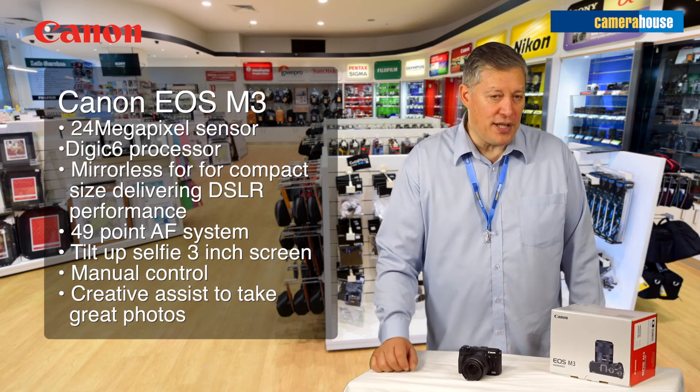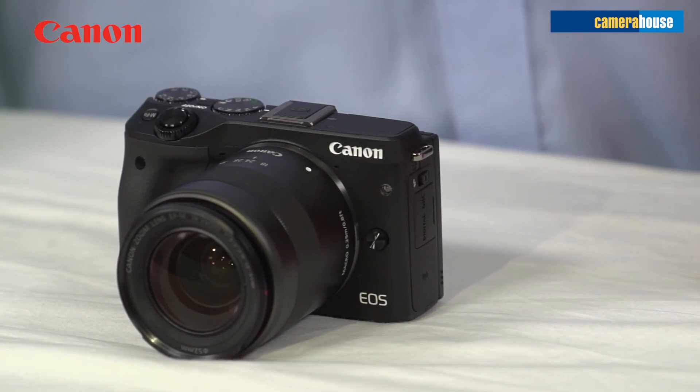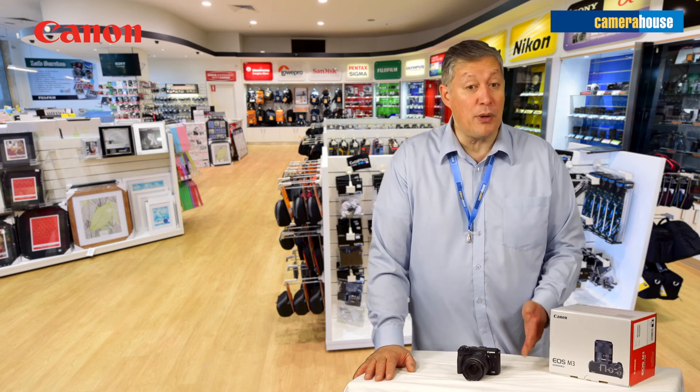That is the true benefit of this camera — anyone can use it straight out of the box and get sensational quality photographs. This is available to you from Canon and from Camera House, where you could also top up with a memory card.